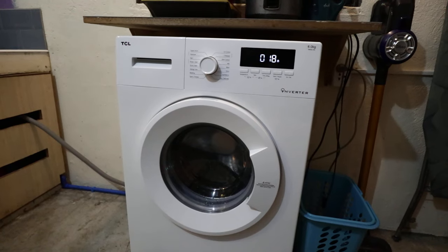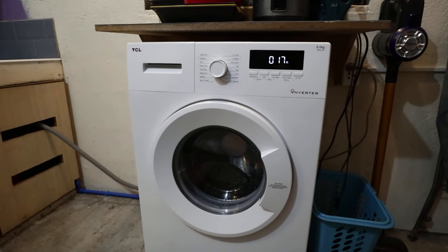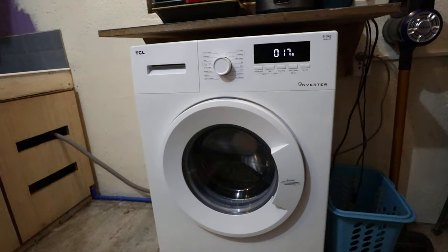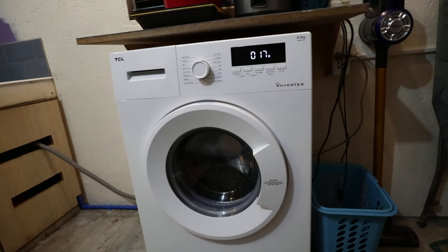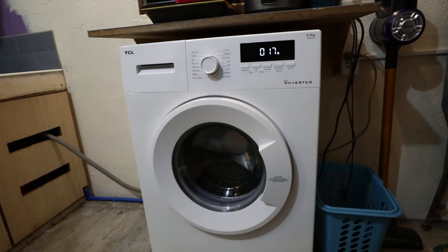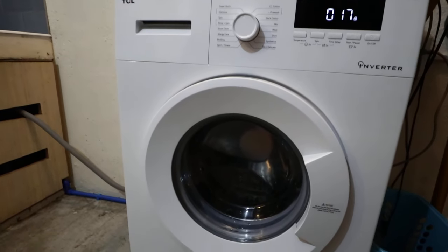This is happening on this TCL even though it's only on its second use — just a few days after I bought it brand new. This model is the cheapest, around sixteen thousand five hundred pesos here in the Philippines, but I did not expect this issue just a few days after using it. Let's just wait until you see what the issue is.